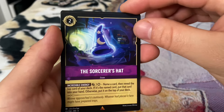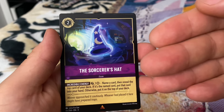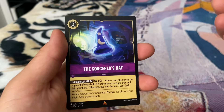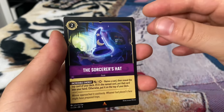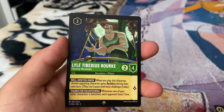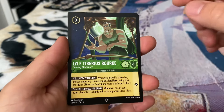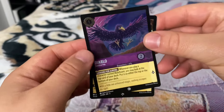The Sorcerer's Hat — these item cards now come in enchanted, which before was exclusive to only characters in the set. So before you could only pull a Mickey or Maleficent, but now you can pull items and locations as an enchanted card, which is kind of cool. We got a Lilo, Tiberius — a super rare. And a common Diablo for the hollow.